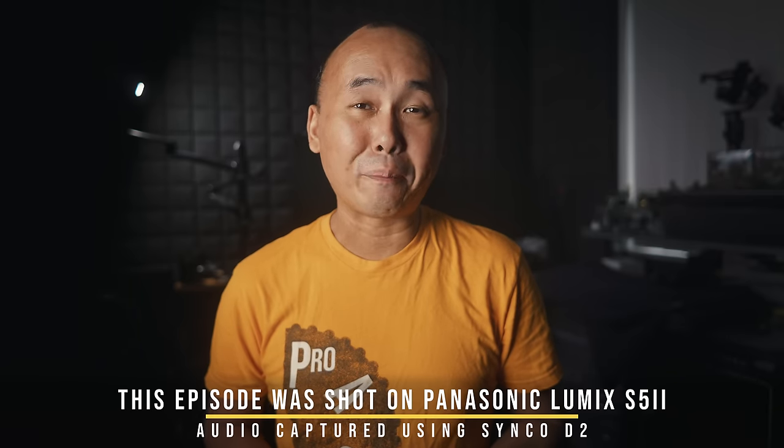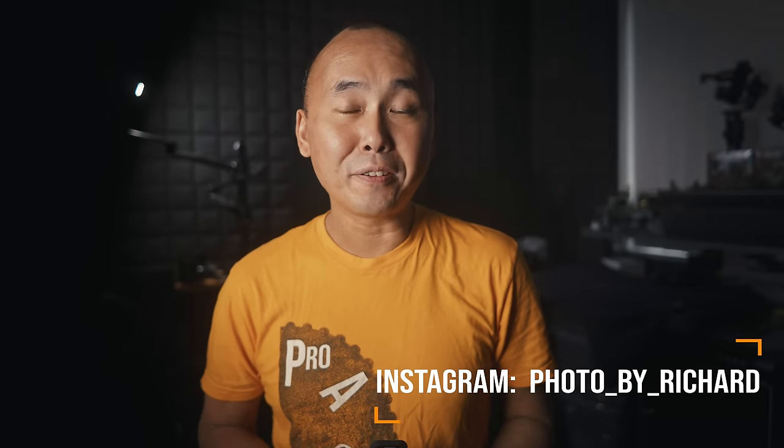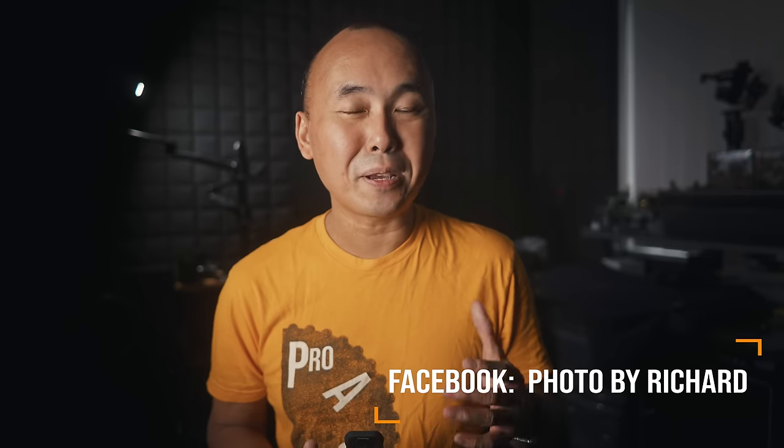Welcome back to the channel. Today we are going to have a look at the new Panasonic Lumix S5 IIX. The S5 IIX is in a lot of ways very similar to the S5 II because it is basically the S5 II with some additional new features. In this video we will primarily focus on the new features and changes, but we will also have a quick overview of the S5 II and share some thoughts after using it for about six months.